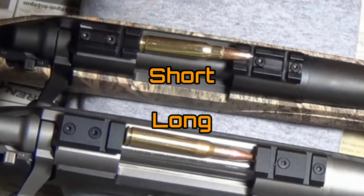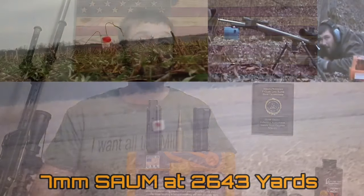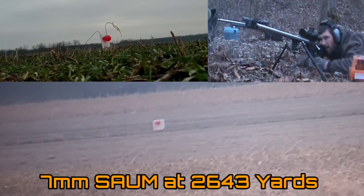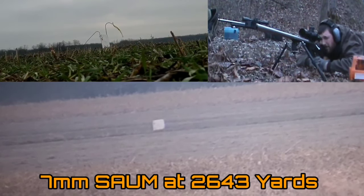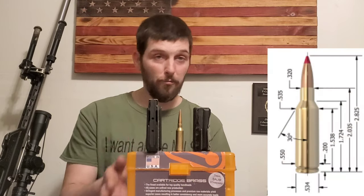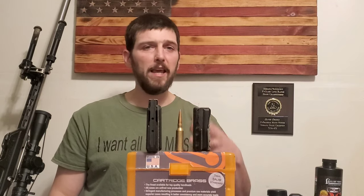As you guys know, I've shot 7-SOM for quite some time. The 7-SOM is technically a short-action cartridge — Short Action Ultramag. When this cartridge was first introduced, it probably was very well suited to be in a short action. I built my 7-SOM on a long action, and for very good reason. So there's a handful of cartridges — not just the SOMs, there's quite a few of them — that are very large short-action cartridges technically, but are really better off being built in a long action.